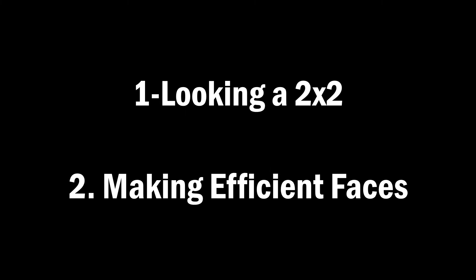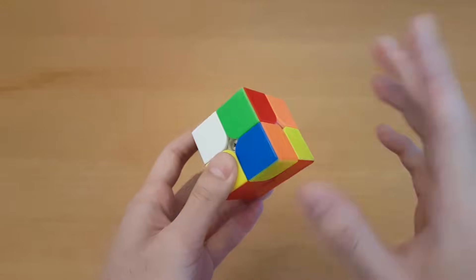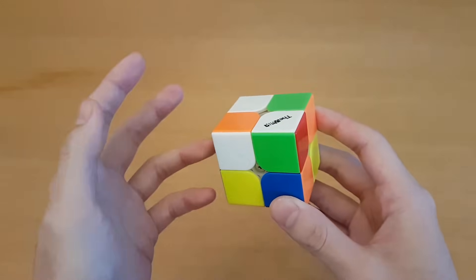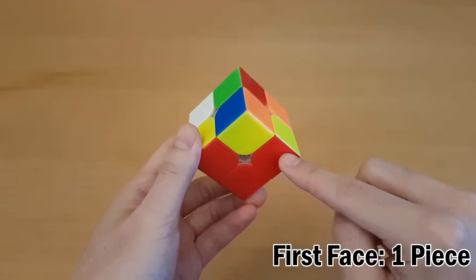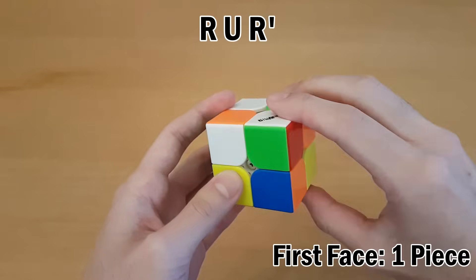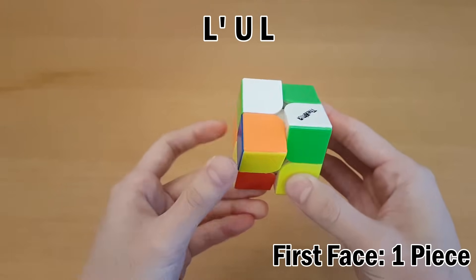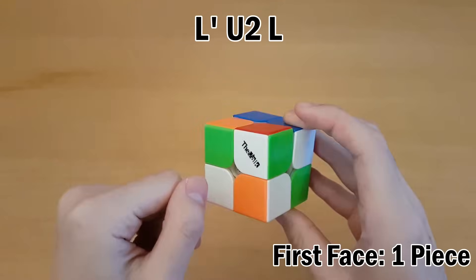One-looking a 2x2, skill number two: making efficient faces. Here I'll be making some faces on red, and you should be able to make it on any color. These will not be random examples, but I'll be showing you very specific tricks that will help you with making faces efficiently. First, when three pieces are solved and there's one on top, there are generally three quick ways to do this.